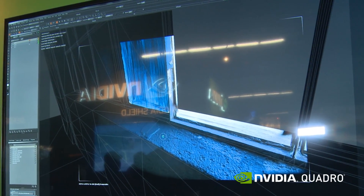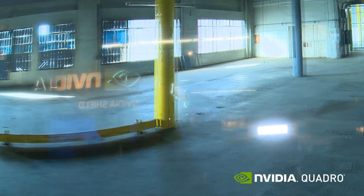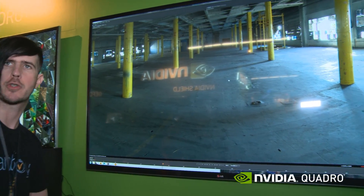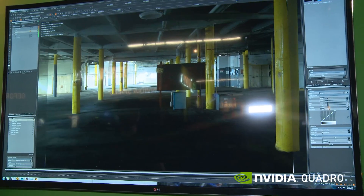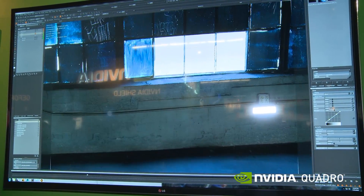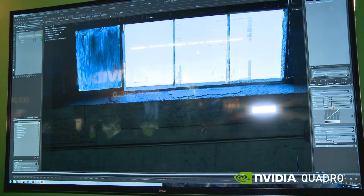Once I'm done, I'm going to bake this — it's going to bake this 8K projection onto the geometry. What's really important is to be able to take all this detail and place it onto the geometry in a high-res manner. Having extremely high-resolution maps on the GPU and having multiple ones load up is really exciting.